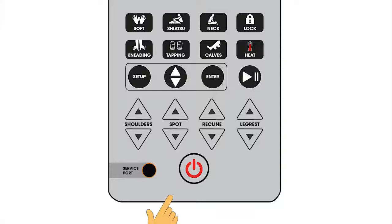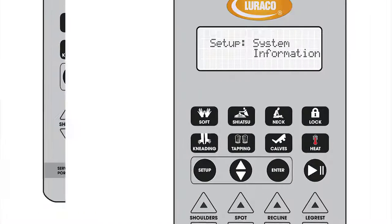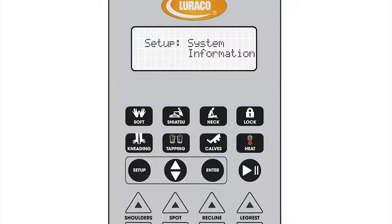In the sleep setting, the user needs to press the power button to bring the chair back to the starting position. System information allows our tech support to troubleshoot in case any problems occur. This is for manufacturer use only.